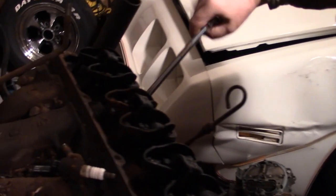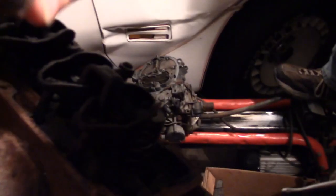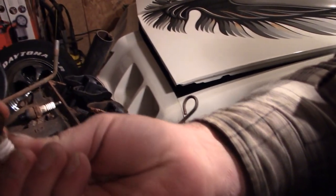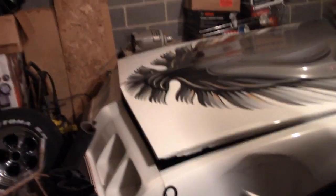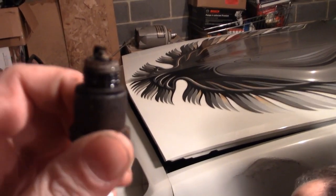We noticed right off the bat that when we pulled this valve cover off the driver's side, there's a little bit of rust right there on that rocker. So they pulled that spark plug out — this one right here has got water on it. I don't know how well that's focusing, but that one's wet.